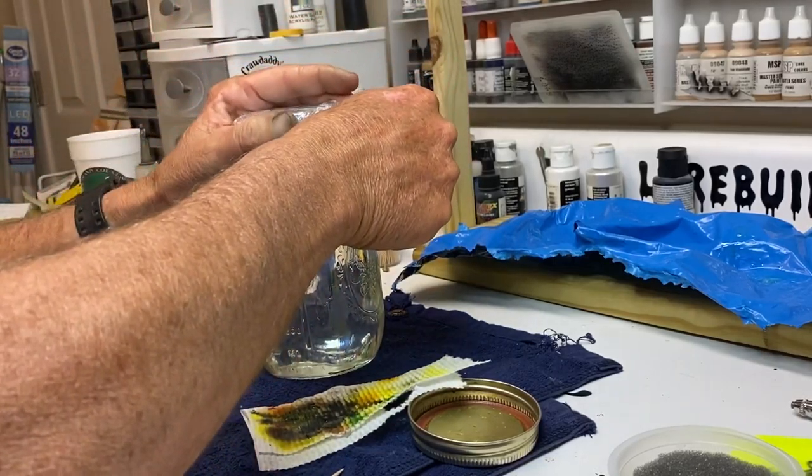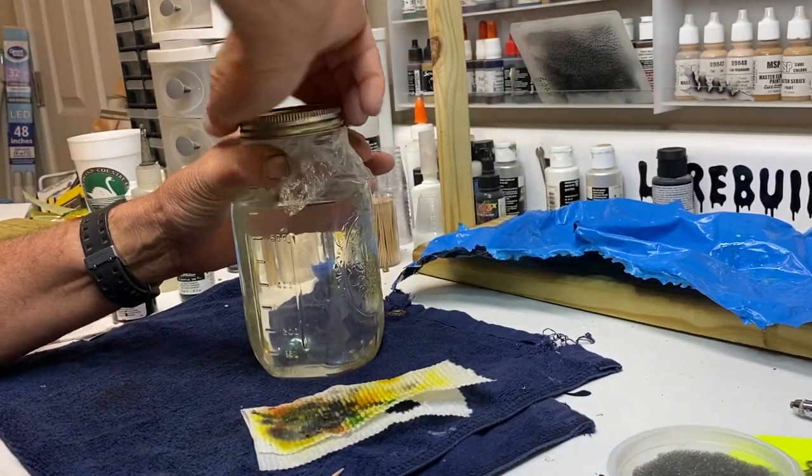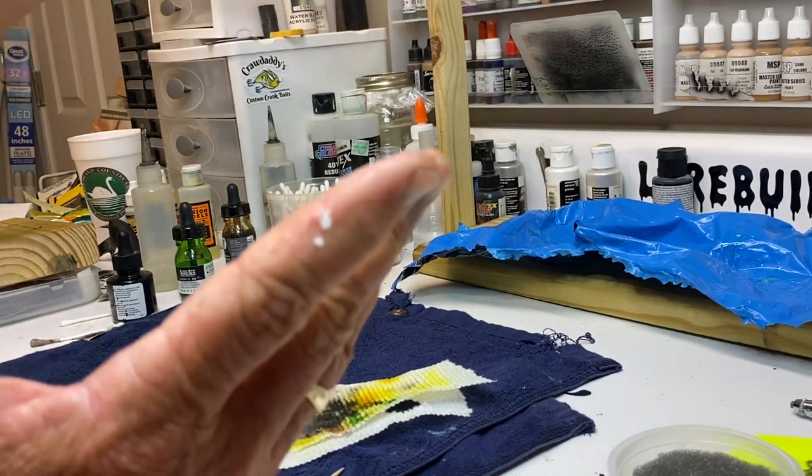Pull the Saran wrap down, get your lid, put it on tightly, seal it, and put it out of your way. You're done.